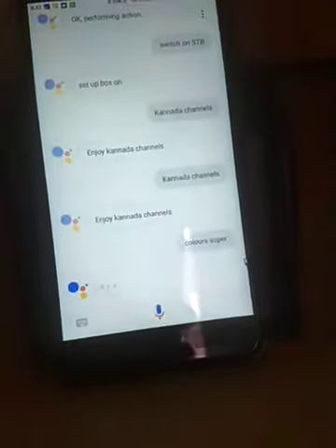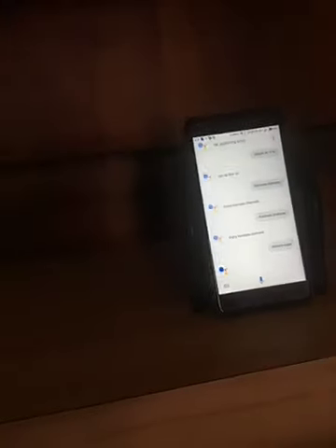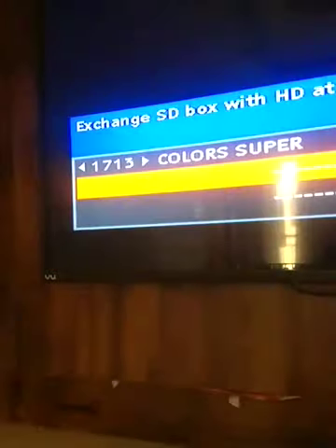Sometimes it happens due to IR disturbances. Color Super. Task 2 — enjoy Kannada channels. 1713 is Color Super.